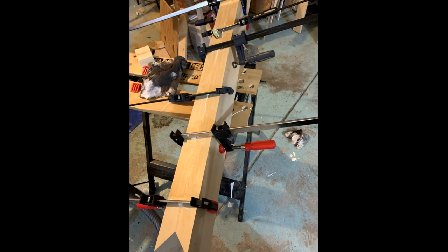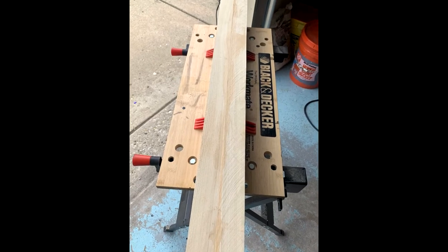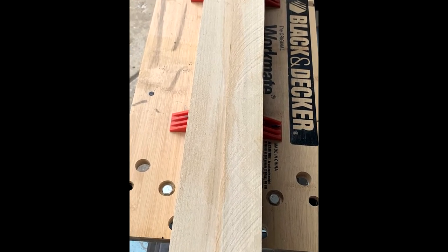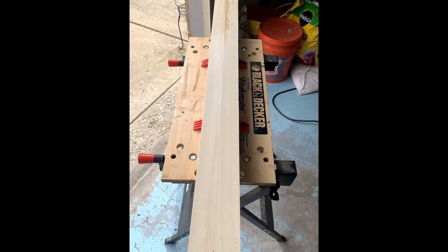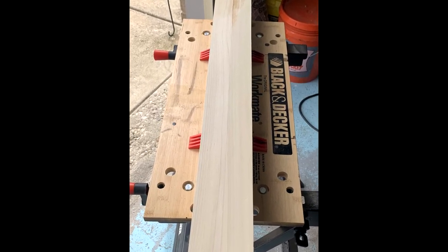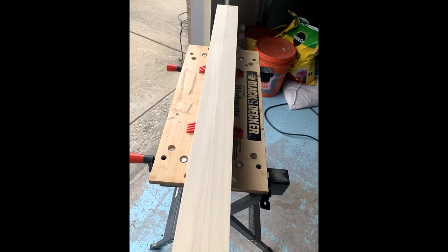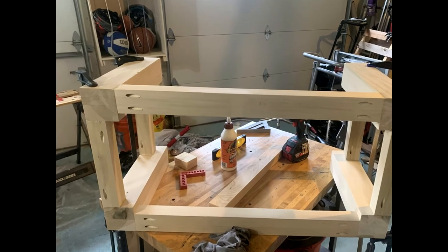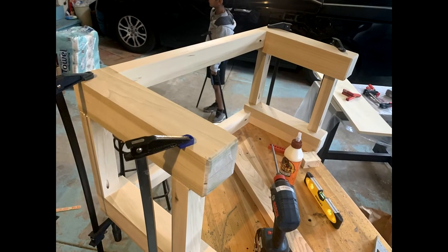I don't yet have a jointer, a planer, or a drum sander, so it took a lot of sanding with my orbital sander to make a smooth surface. I started with 60-grit and worked all the way up to 120 and then 240 to get a consistent finish. Once sanding was complete I trimmed the legs to their final dimension of 16 inches tall and added a small chamfer to the bottom of each leg to prevent any chipping when the coffee table is moved around. For the apron and stretcher pieces I used a one-and-three-quarter-inch strip of poplar and attached them to the legs using pocket holes.